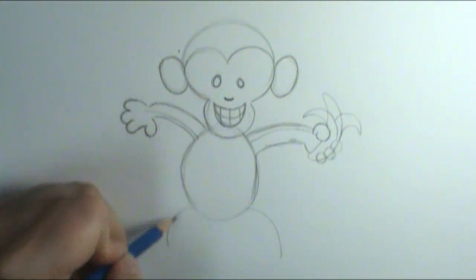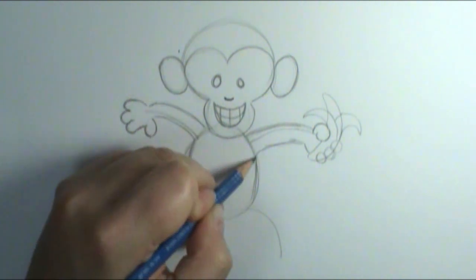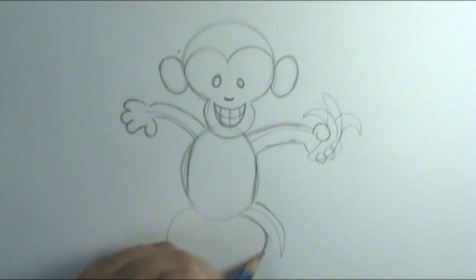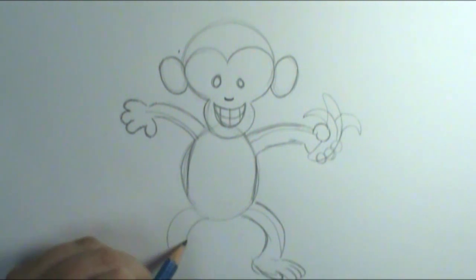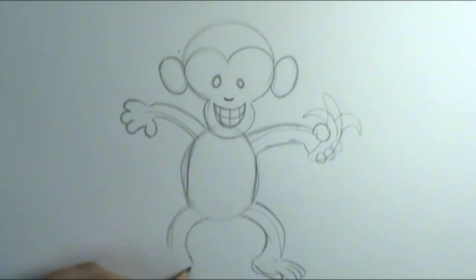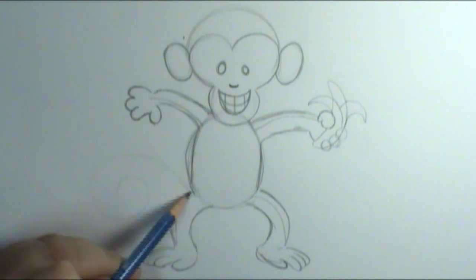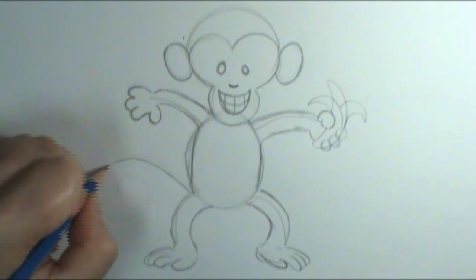Coming on down — if your monkey is a little too fat, you can skinny him off a little bit. Then bring out his legs. He's got his little feet with his little posable toe on his foot, and then this little foot here. Then I'm going to draw on my monkey tail, but I'm going to draw it simply with a line first just to make sure I have the shape I want, and then I can very easily go through and thicken it up.